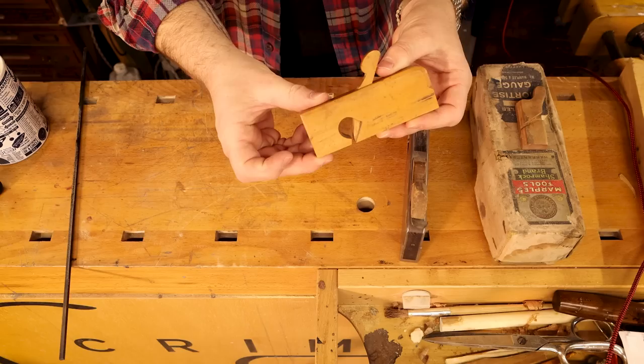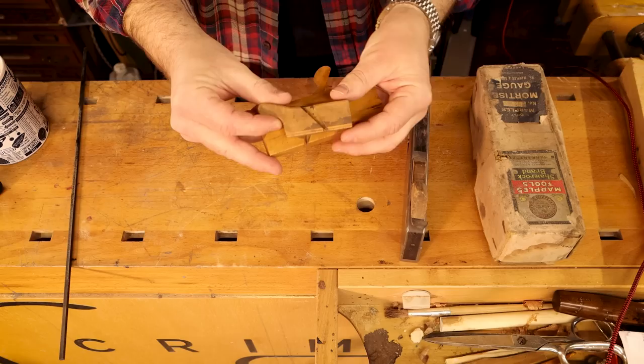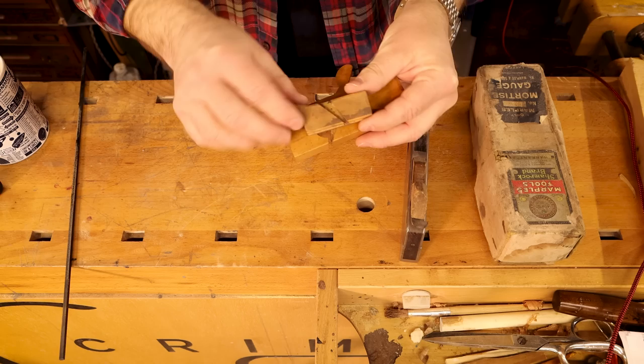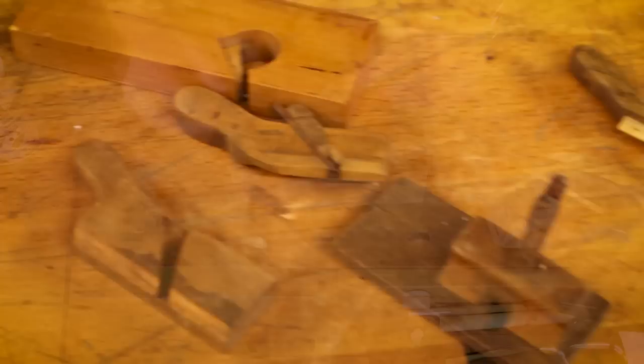Now another option — because we're talking about something that's only four millimeters wide — is to have an external slot into which I could insert my wedge. In this box is the set of planes that kicked this whole video off. I am going to be restoring these and will be doing it in at least one video.